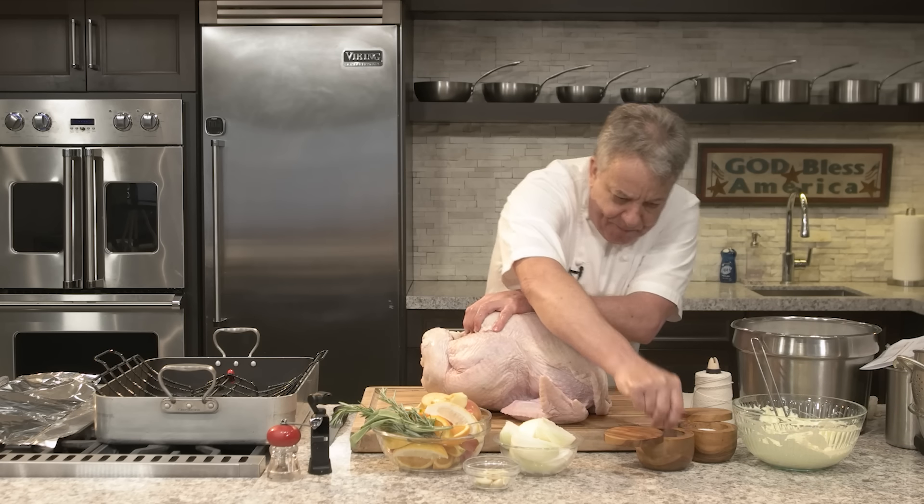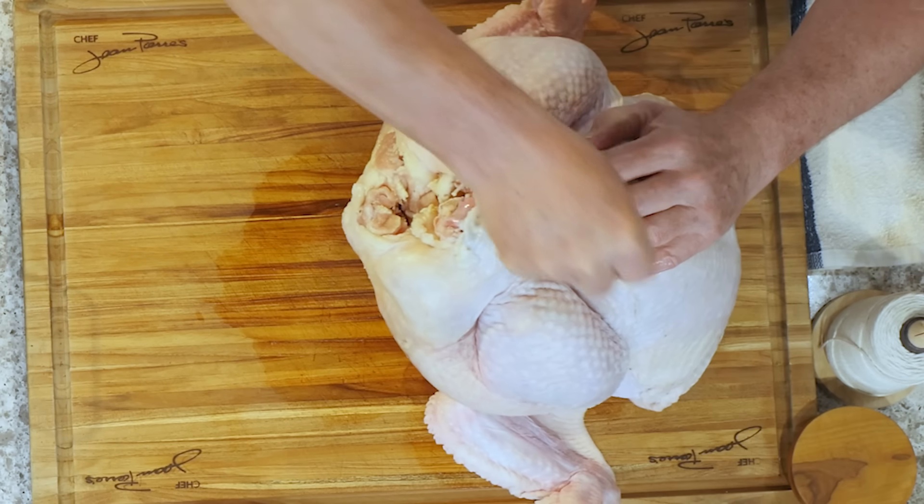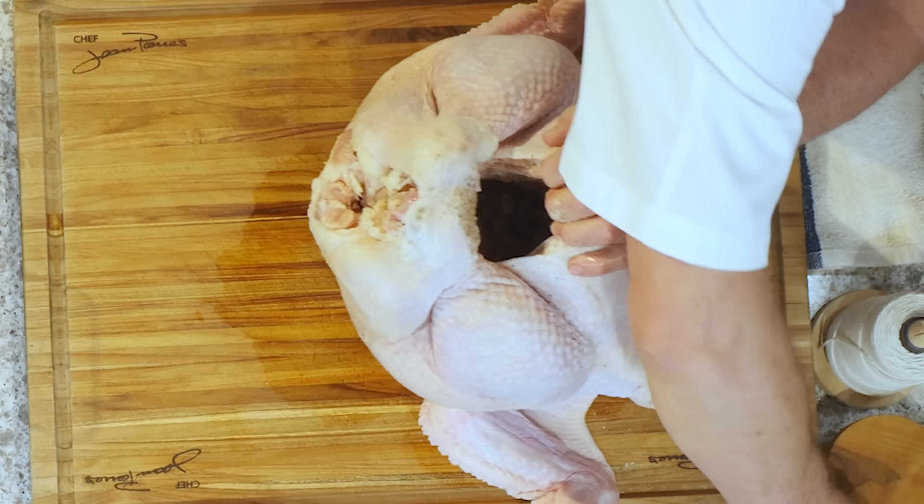We're going to put a little salt and pepper on the inside of the bird. Don't be afraid — salt and pepper inside of the bird. Here we go, inside. Salt and pepper inside.